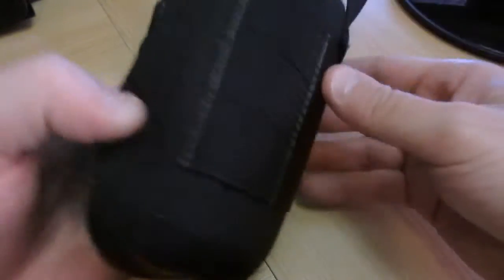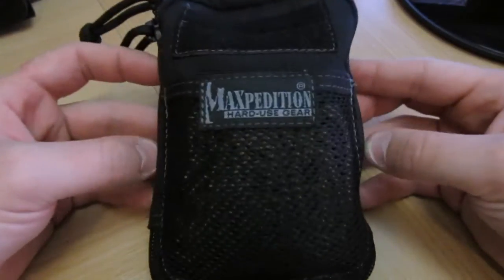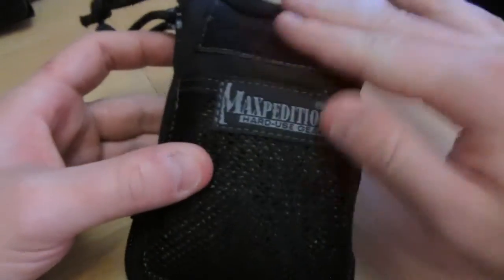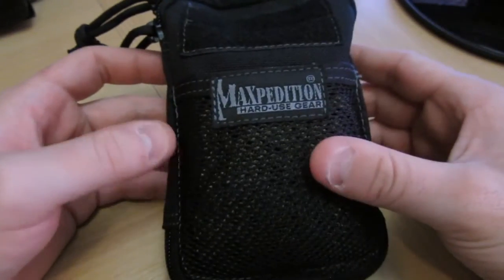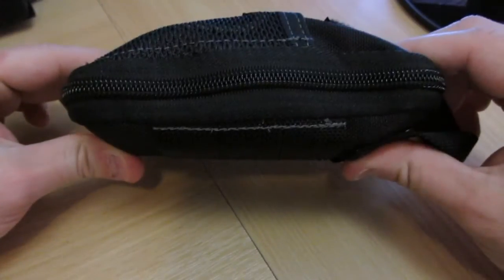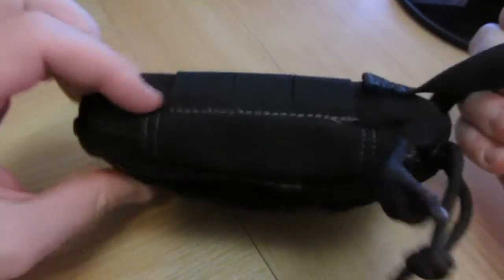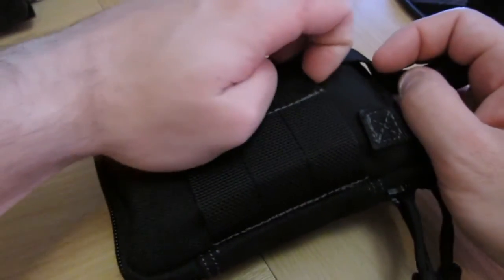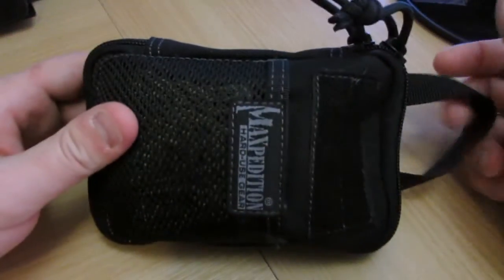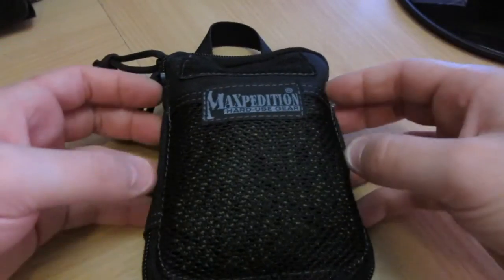This is just a Maxpedition EDC case - I think Maxpedition stuff is absolutely brilliant. Sturdy as hell, really well made, nice and light, compact. This one is just big enough - it's bulging a bit with what I've got in it but it fits in the side of a pack. You can also have it clipped onto a backpack using the MOLLE clips, or you can just hang it off your person, or as I do, just slot it straight into a rucksack.